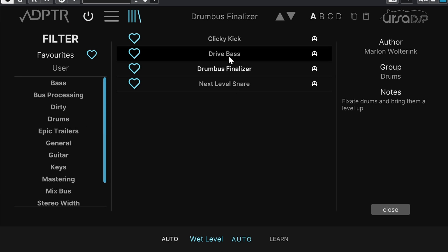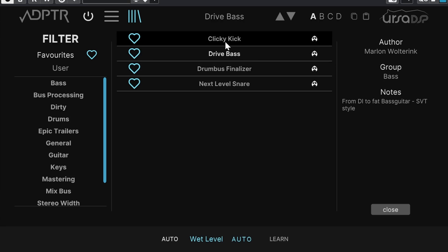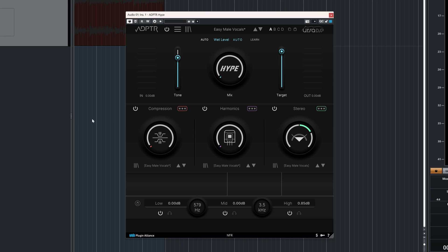Let me show you some presets created by a genius. Adapter Audio asked me to create some presets, which I did, and I only associate my name with a plugin I really like. Adapter Audio doesn't sponsor this video though — Distrokid does that.